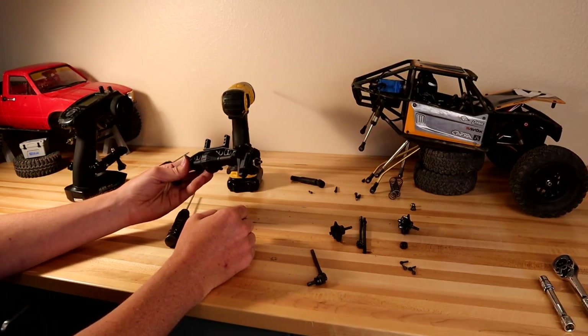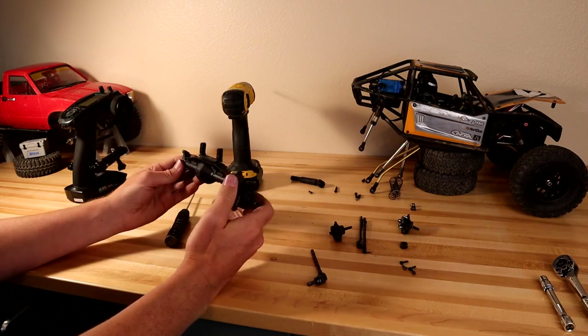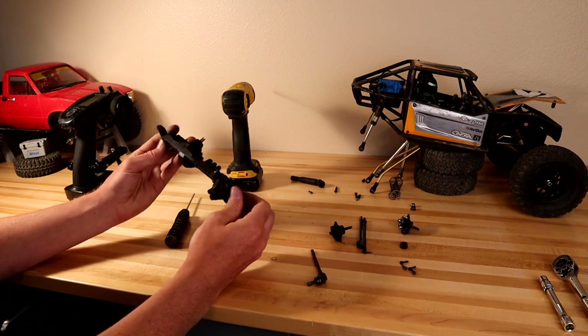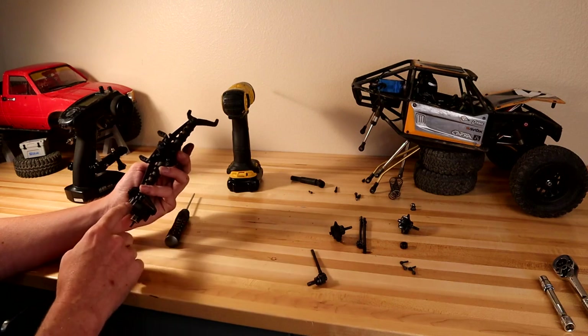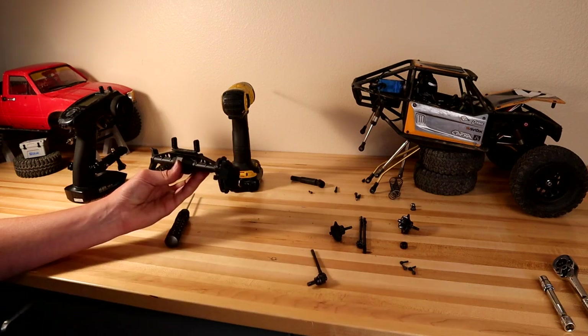We're making serious progress on this axle. I'll do the other side off camera — that's exactly how to install these. Make sure this thing pivots freely and everything rotates freely and smoothly. If there's any binding, figure it out and fix it now. Very likely you may have missed a bearing in one of the portal covers, so make sure you get all of them in there before you put them together.